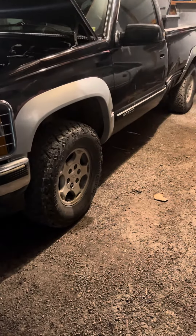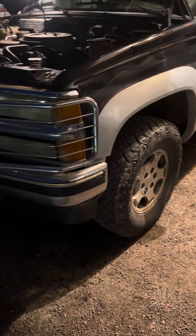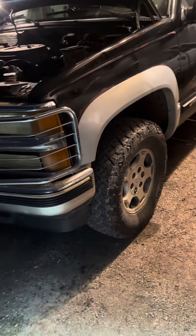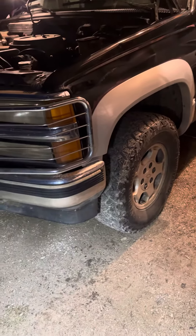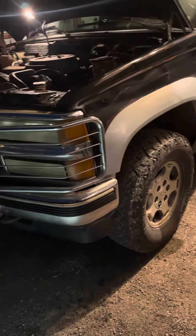Hello guys, this is Backyard Repair. What I got for you guys today is a 94 Chevy C or K1500 — I can't remember — but I bought this truck and it had a pretty bad idle at the start until it warms up, and then it kind of ran normal.